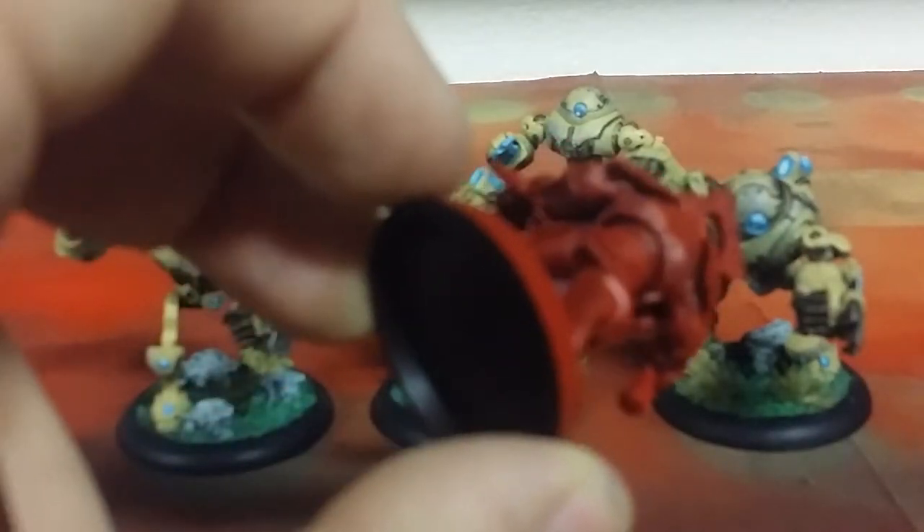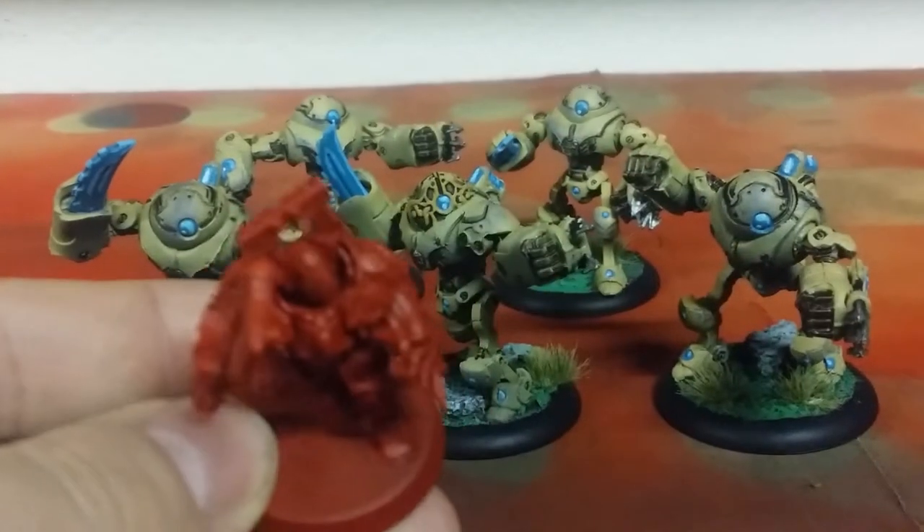The Khorne army uses the same technique, but with Dragon Red primer from Army Painter and then Blood Red on top.